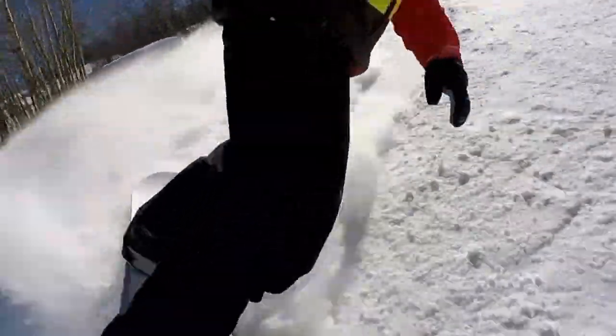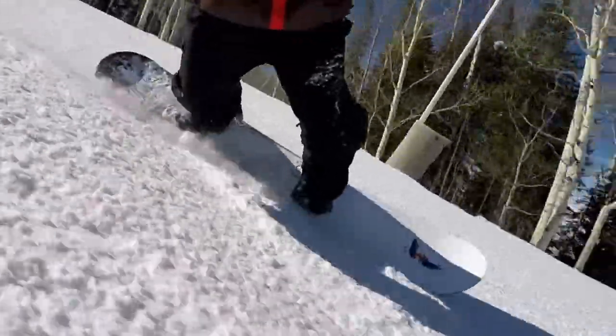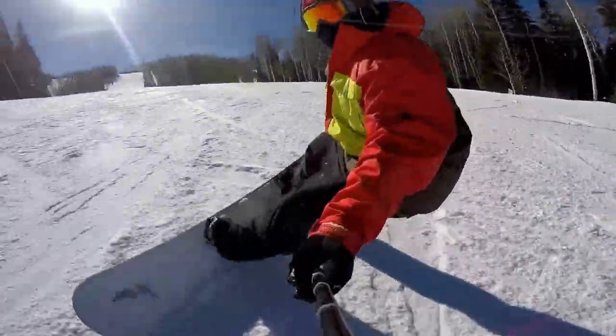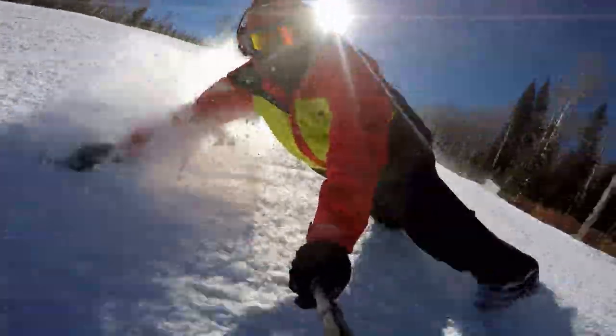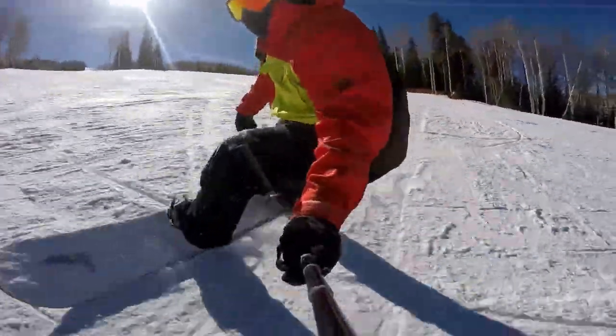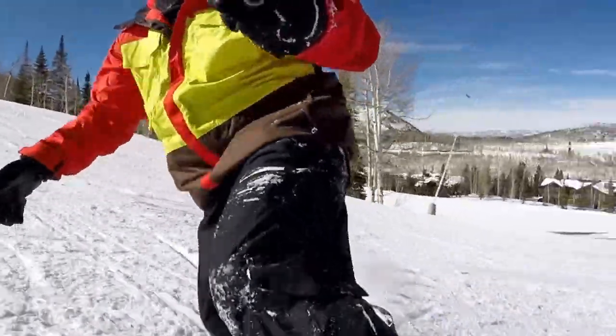Trying to butter on it really didn't work at all and felt rather dangerous. I didn't get much footage on it because I did just two short runs on it, but it was a fun board to check out to see how the extra length affects how it rides — which was basically extra edge hold while carving, but a lot more work to maneuver it during other types of turns.